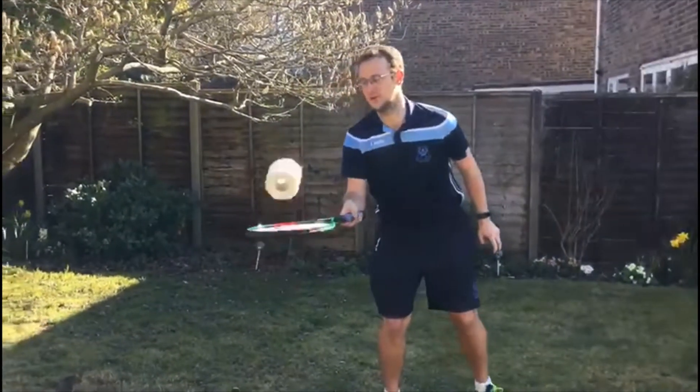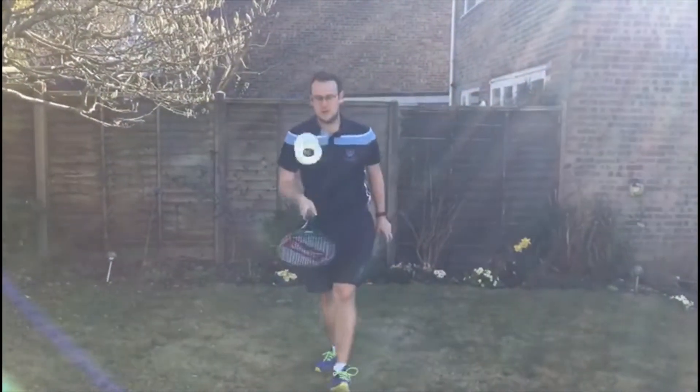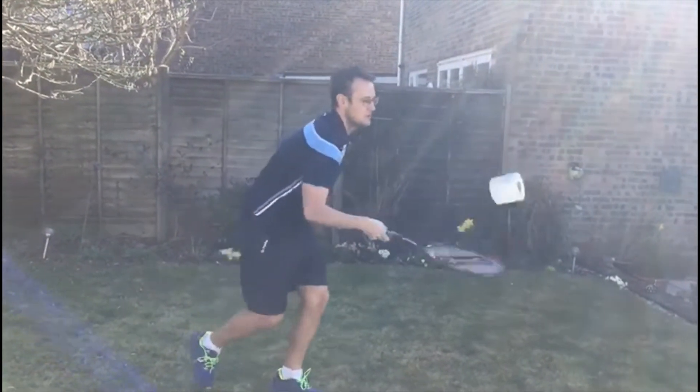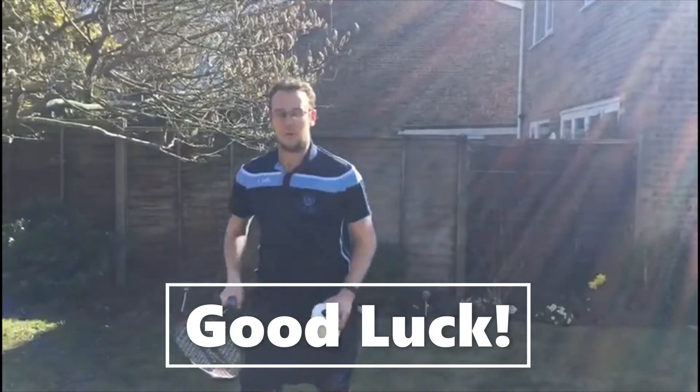It's not just a tennis ball you can use. Here I'm using a toilet roll and this tennis racket. Now this one's a little bit harder because of the bounce, but it is still manageable. I want to see how many you can do in a minute, and what's the weirdest things you can use around the house. It doesn't have to be sports equipment — like I earlier used a chopping board. All the best.